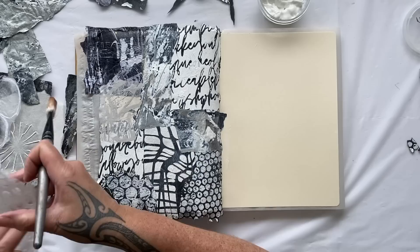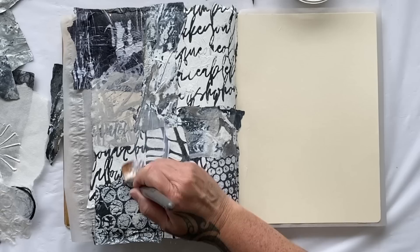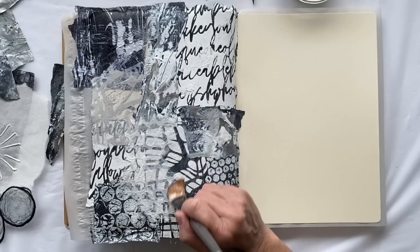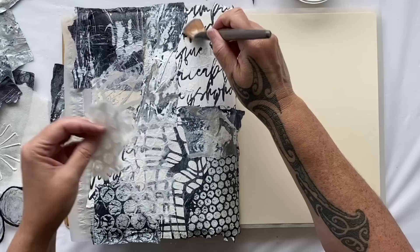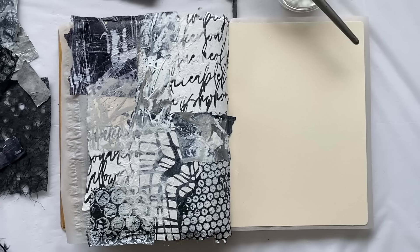I have some of this paper — I love it, it's soft and goes quite transparent, so I'm going to put this somewhere just here. That creates another texture and another layer — it looks like bubble wrap to me, it's beautiful paper and it matches well with our bubble wrap prints. I'll put another little piece up the top.